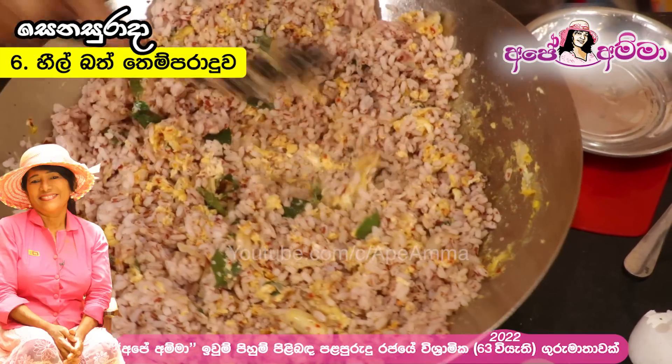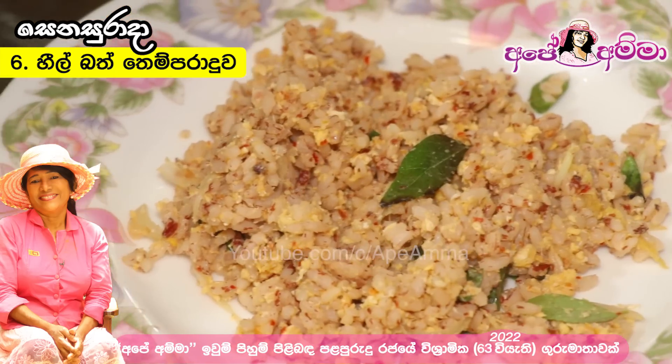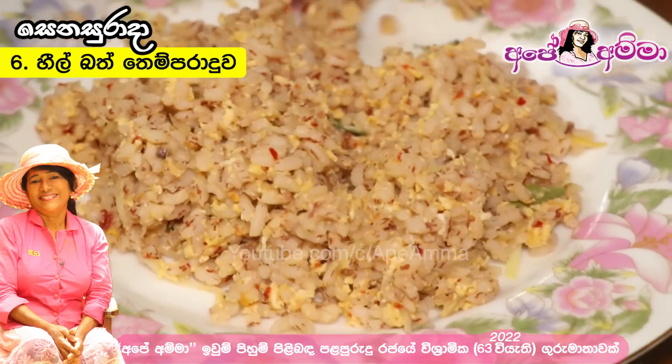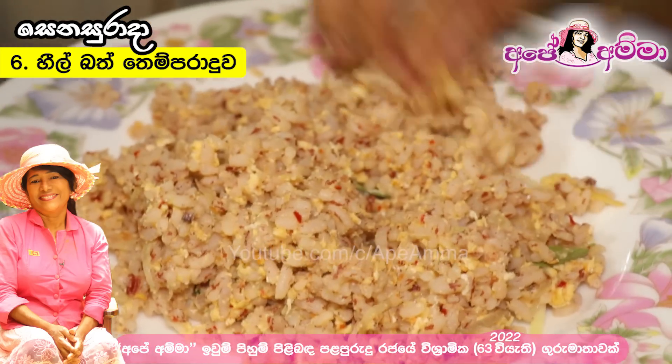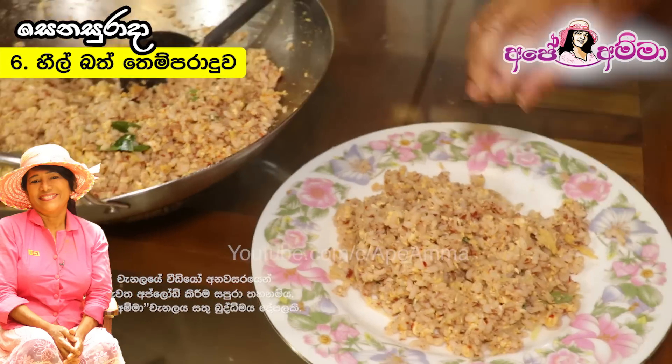I hope you like that. The first time, the recipe I would like to add — you can add the recipe. If you like this recipe, you will like to add some new fried rice.